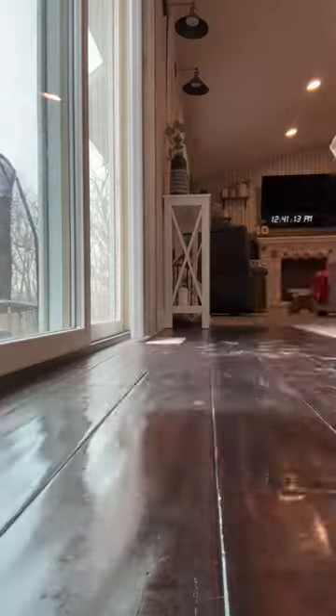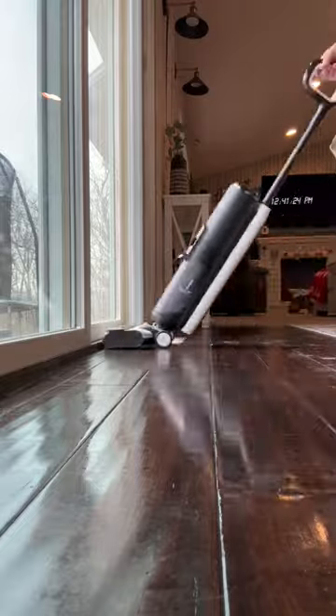Hey everybody, it's been a while since I've done a Tenko cleaning video, and since I've had so many followers buy the Tenko, I thought it was time I posted an updated video. Cleaning your Tenko is super simple.